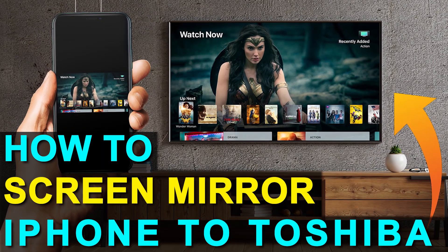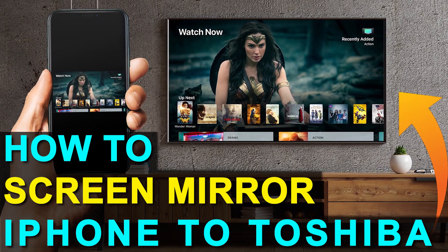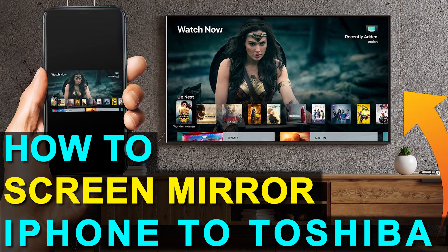In today's tech video, I'm going to show you how you can screen mirror your iPhone to a Toshiba TV. And the best part about it is you don't even need a smart TV.